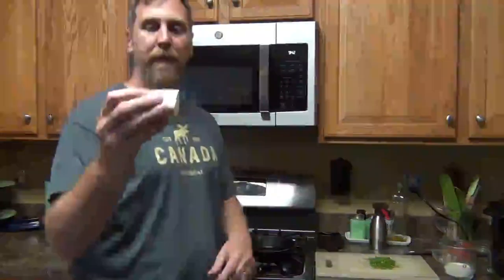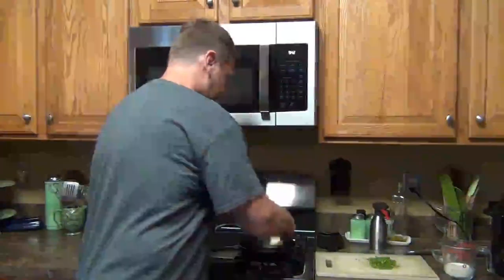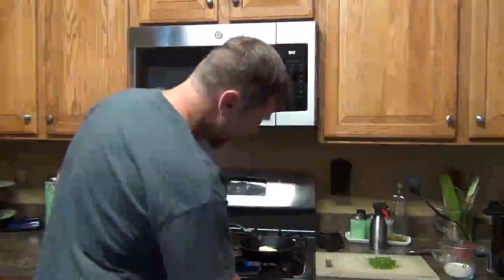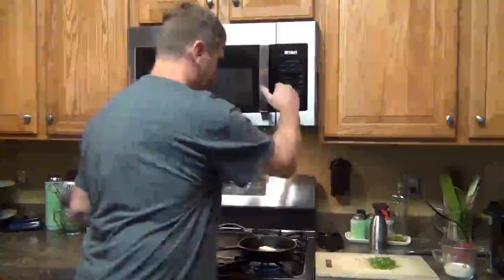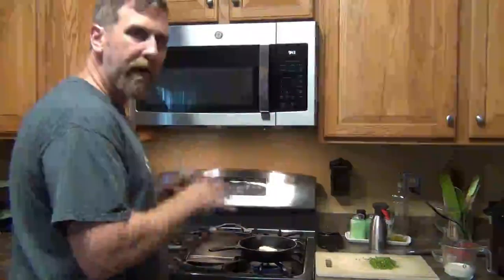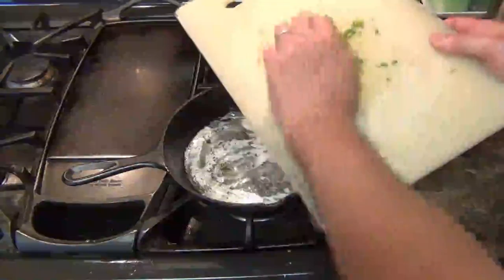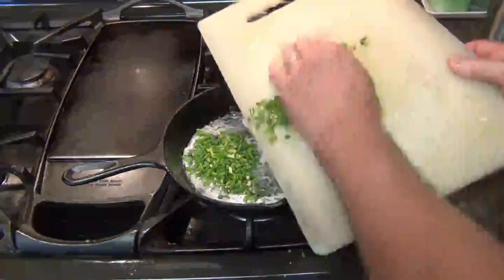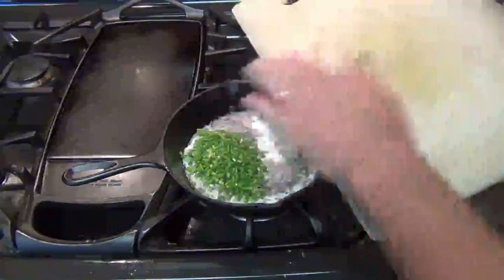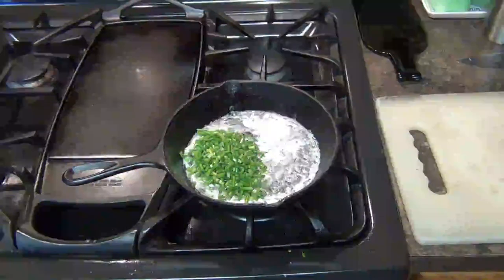Let's finish up this recipe. We have our scapes all chopped up. We have four tablespoons of unsalted butter — we're going to throw this in our little cast iron pan. Turn the heat on; you want to heat this a little bit slowly. We're going to wait until the butter is melted and bubbly, then add our scapes into the pan and let them sauté for about three minutes.